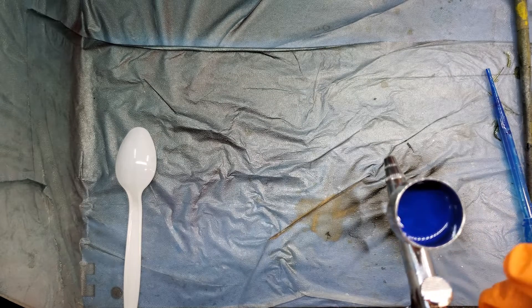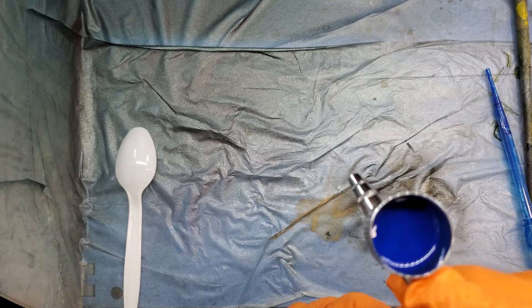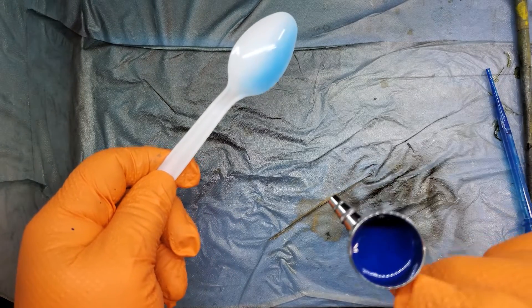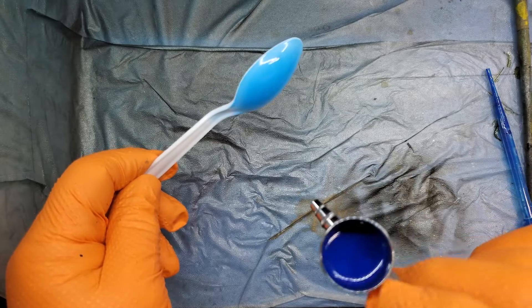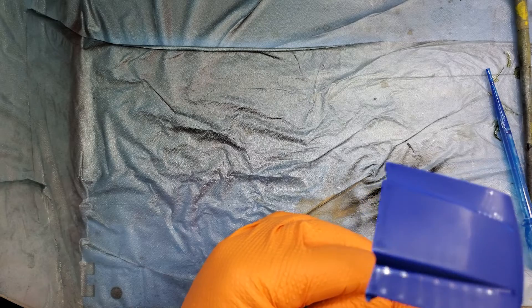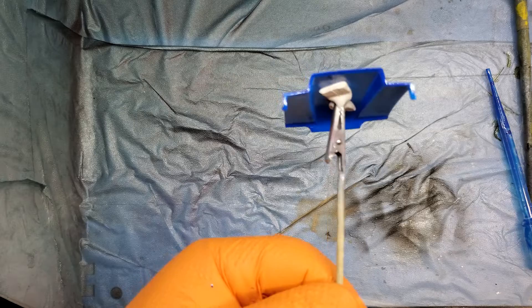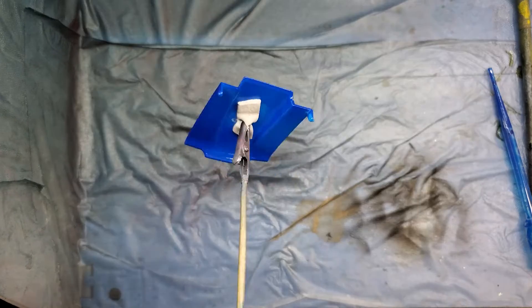I don't fill it all the way to the top — I'm probably about three-quarters — that way when I move it around it doesn't spill on me. I'll give a little test shot on our spoon. Beautiful — it's spraying really nice. Let's start with our hood. I always like to examine it real close — I like to make sure I have little to no dirt in it. I always like to start at the bottom of the hood and I always give it just a little blow first.